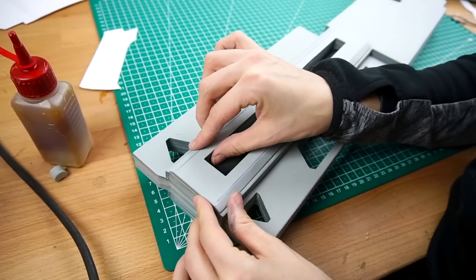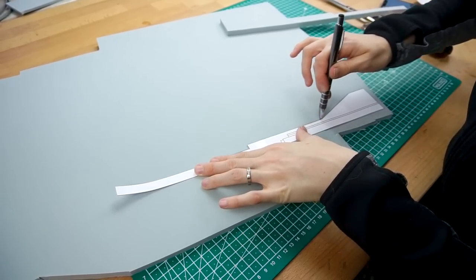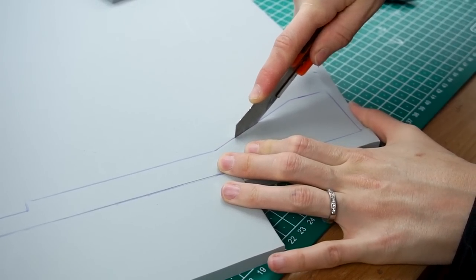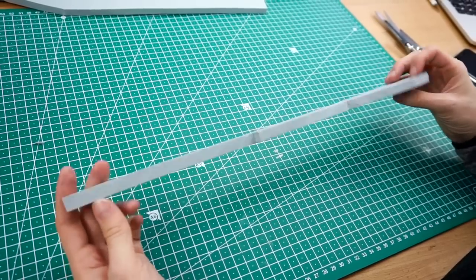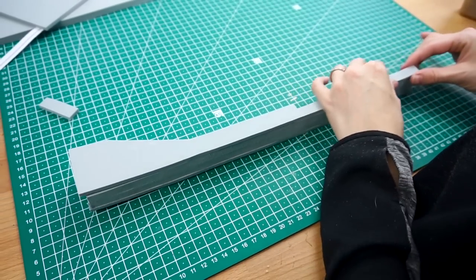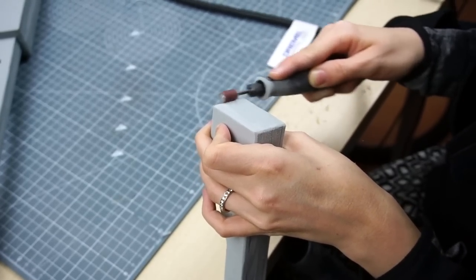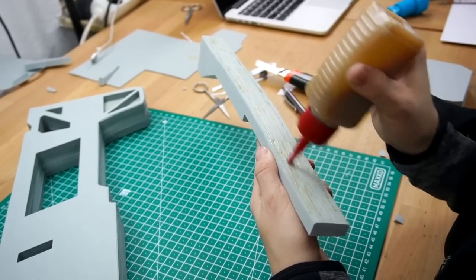Apart from the base, all parts were cut out by hand again. I simply separated the area I wanted to build from the blueprint and traced it onto mostly 5 or 10mm thick foam. I stacked more layers to get the thickness I needed, cleaned up the edges and glued this part onto the rifle.